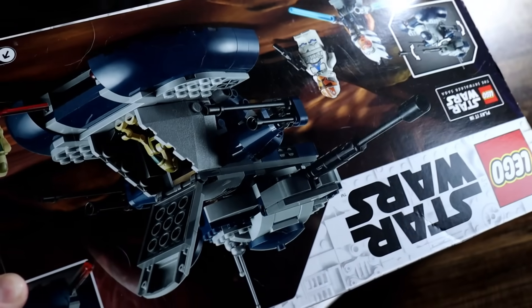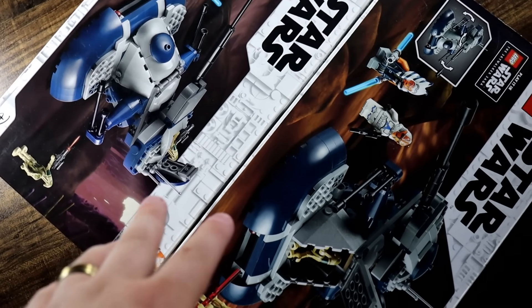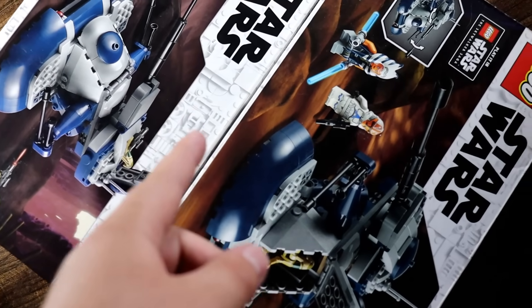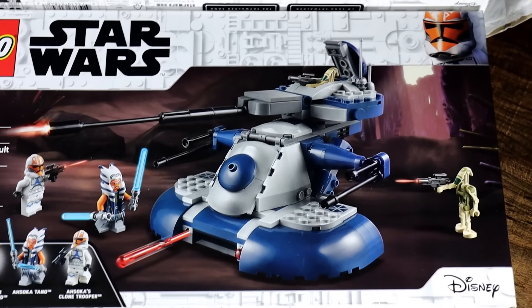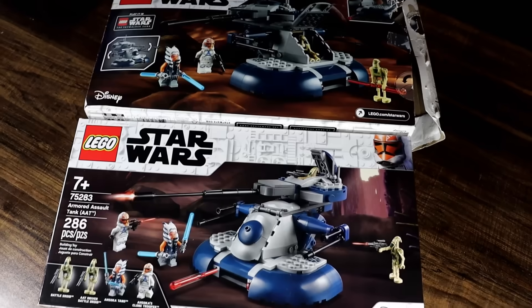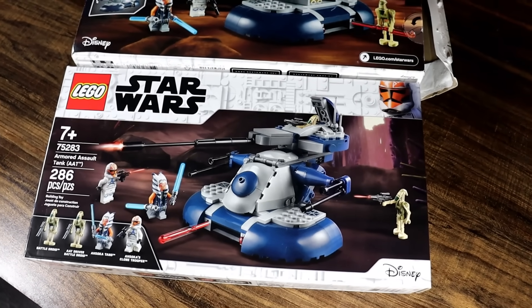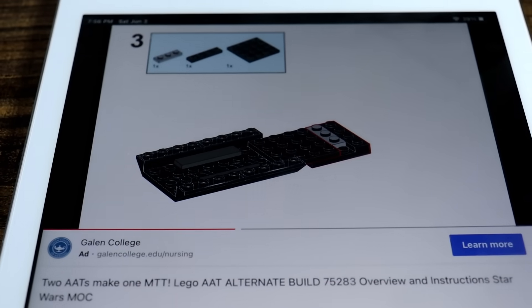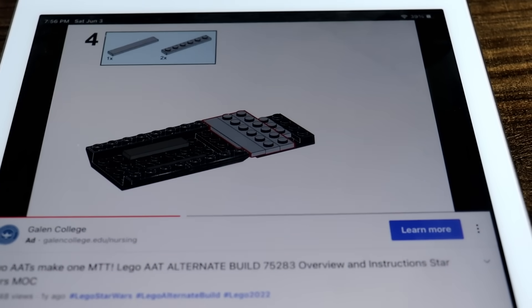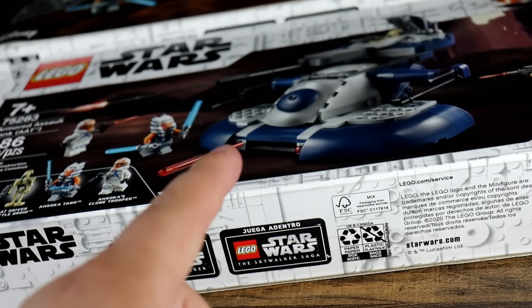Now for this — I have two Lego AAT tanks right here, and what I'm going to be doing is taking these two apart and then making an MTT out of both of them. Lego hasn't released an MTT in years, and it's one of my favorite Star Wars vehicles of all time. So I've taken to the community and looked up how to make an MTT yourself. The one I'm going to be using is by Brycolor Bricks, and he gave me permission to showcase this in this video — big shout out to him.